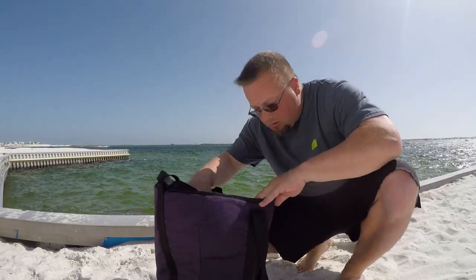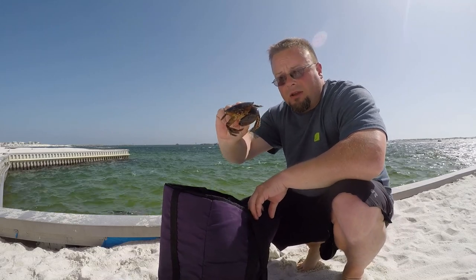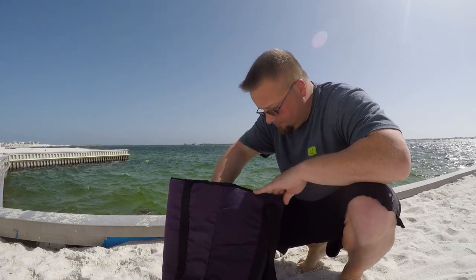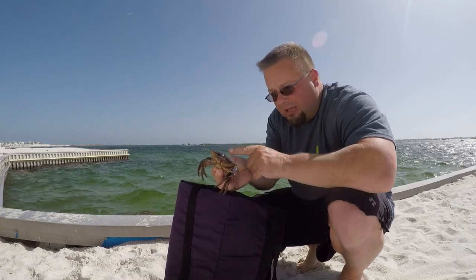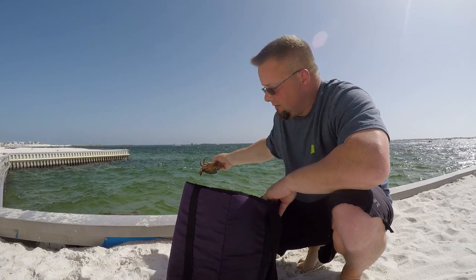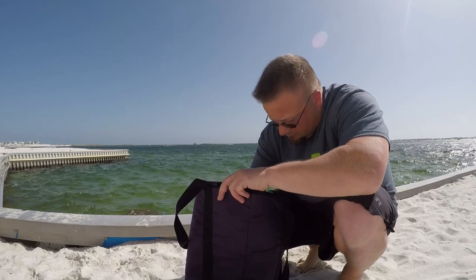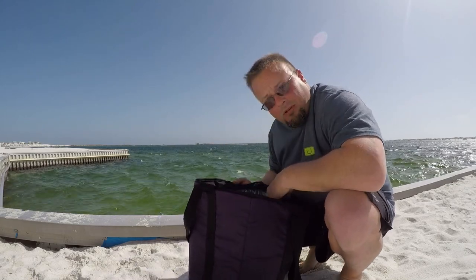Alright y'all, we went and harvested one claw off of each stone crab. We're going to let them back go. I put them on ice so I didn't have to worry about getting pinched. These guys will still live to see another day and they'll regrow that claw and leg. We've also got some hermit crabs that were in the trap. Dumping this ice out.